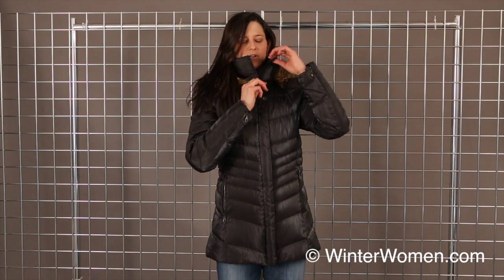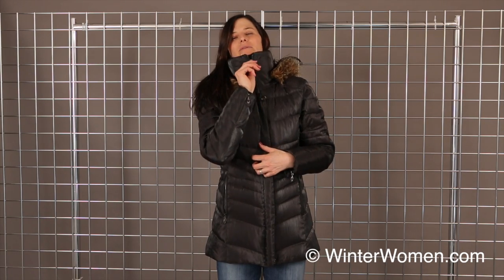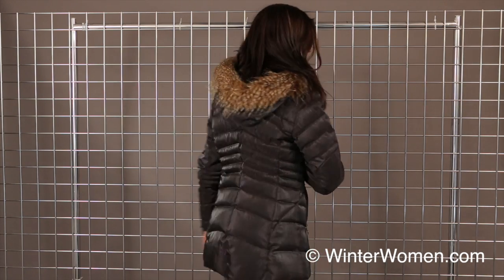And on the collar, you do get the nice brushed fleece collar on the inside to make it cozy warm. This is the Ice Down Jacket by Spyder.